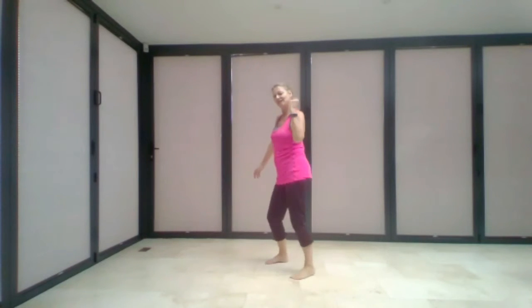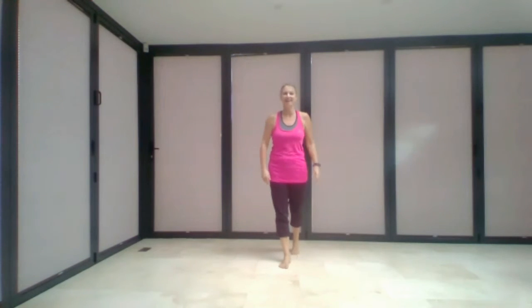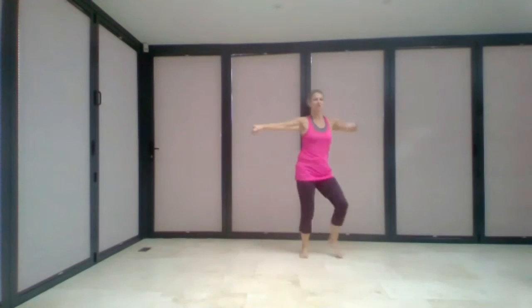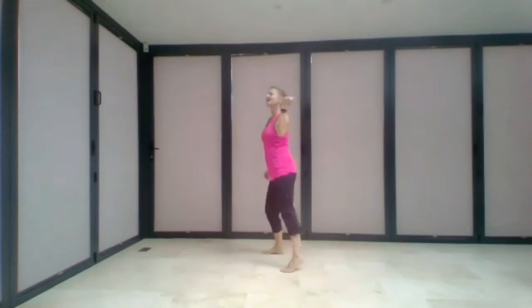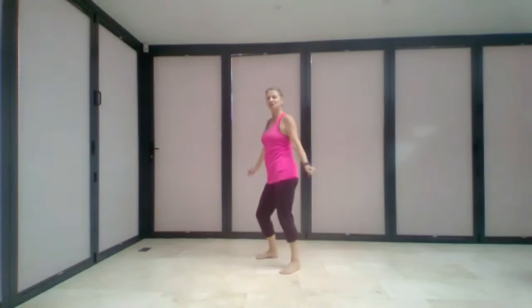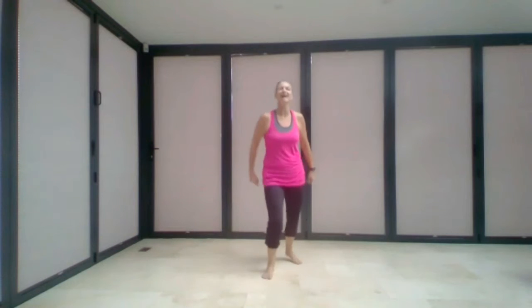Rock step, coaster step, rock step, coaster step, and then you're back into the chorus — those hips: one, two, three, four, one, two, three, four. Go rock step, coaster step, rock step, coaster step, and then you start the whole thing again. Let's put the whole thing together from the top — traveling forward: one, two, three, back, two, three, repeat, one, two, three, back, side steps, two to the right, two to the left, two to the right. Straight into chorus: up and down, up and down, up and down, rock step, coaster step, rock step, back to the hips.